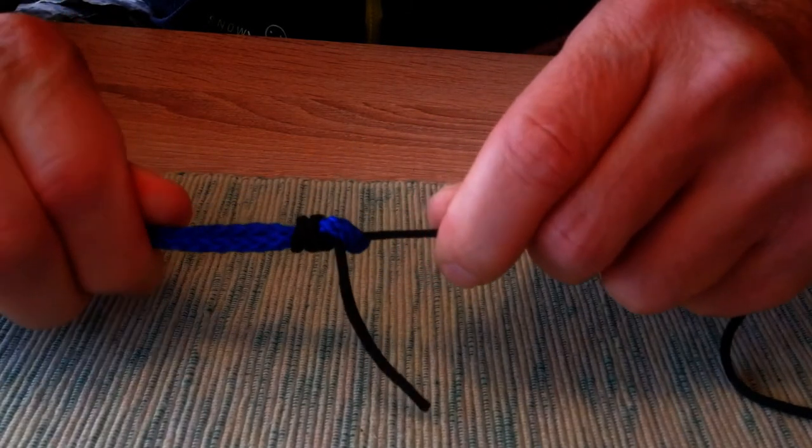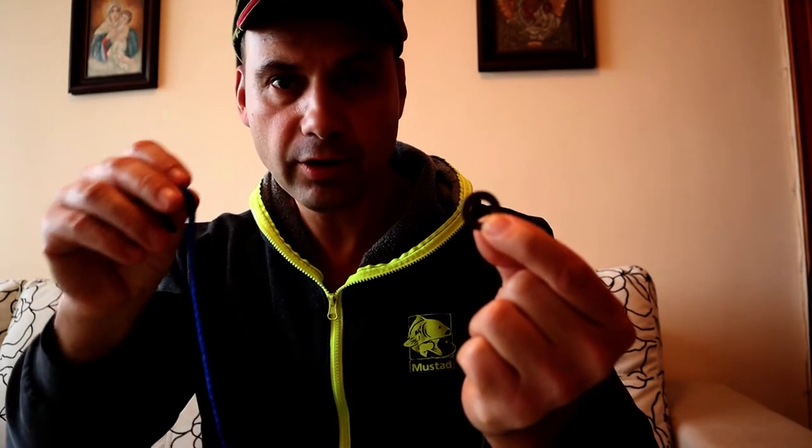The third and last knot I'm going to demonstrate today, just to keep things simpler, is when you are trying to connect your shock leader to the swivel — or actually I'm using the same type of connection when I'm trying to connect the shock leader to the lead core. Just to make things much simpler, let's imagine that this ring will play the role of the eye of the swivel. I will use the same color shock leader — let me show you the knot now.